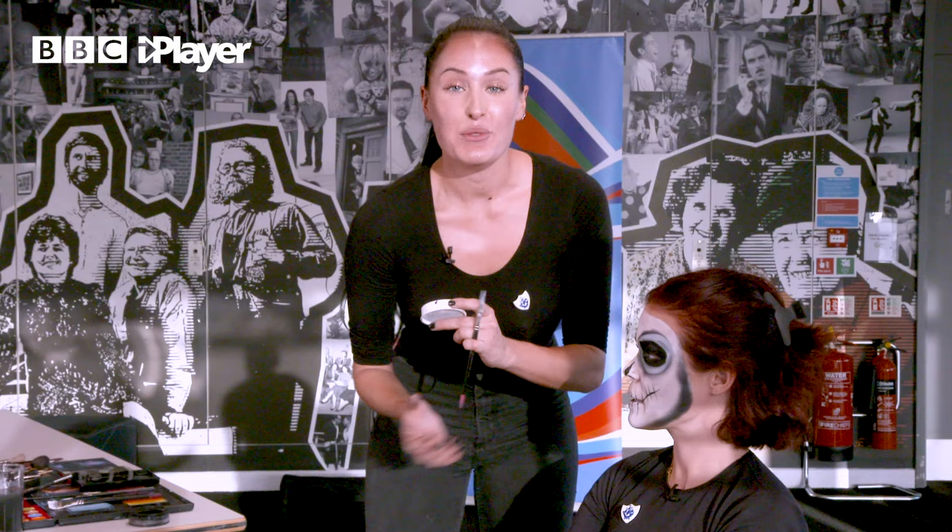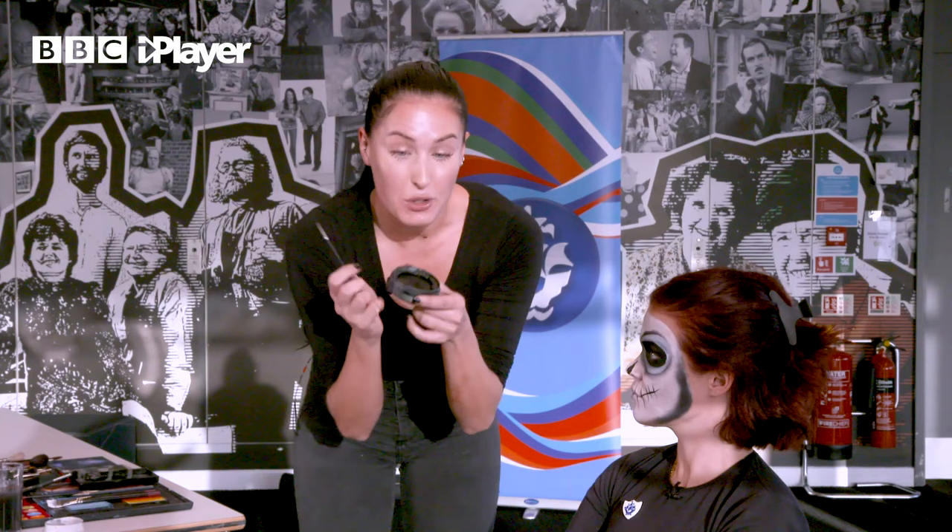The last thing we're going to do is add some detail. With our skeleton, I'm just going to add some cracks using the black face paint and that lovely thin brush that we used on the mouth.